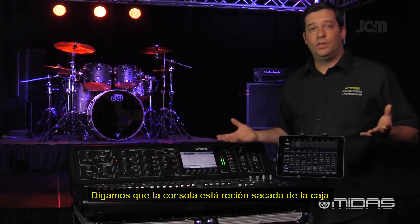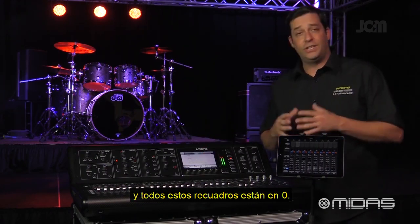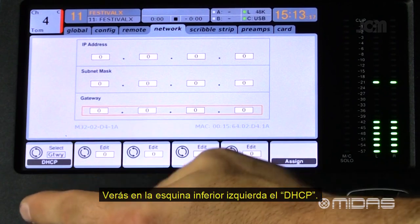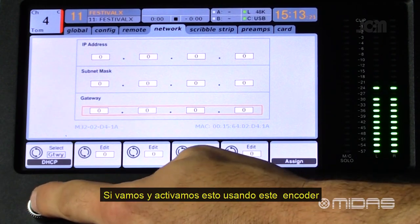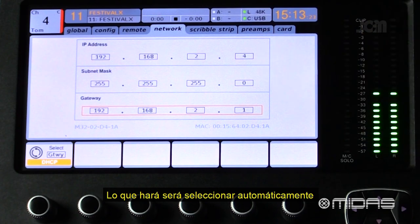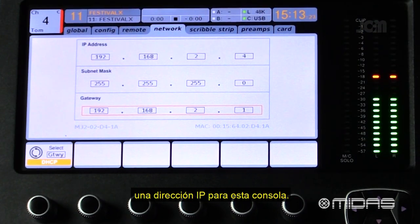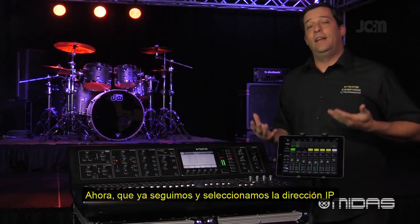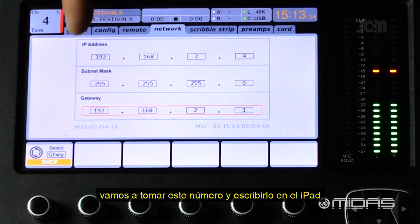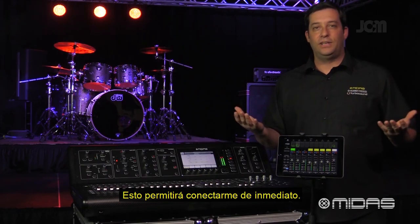Let's say the console is right out of the box and all the fields on this page are set to zero. You'll see the DHCP option in the bottom left corner. If you engage that using the encoder, it will automatically select an IP address for the console. Once it has selected an IP address, you can take that number and plug it into your iPad to get connected right away.